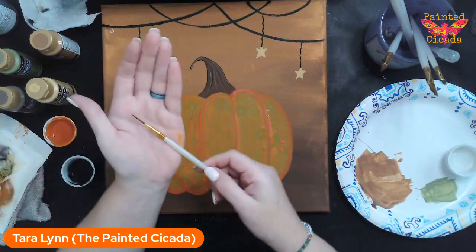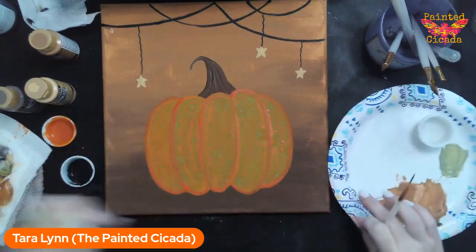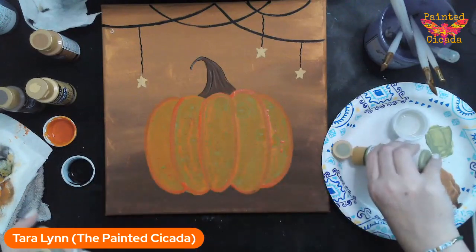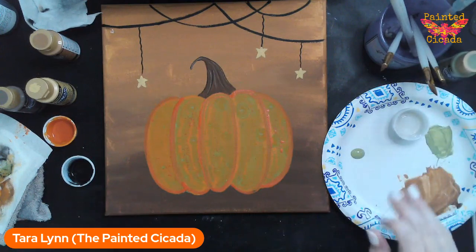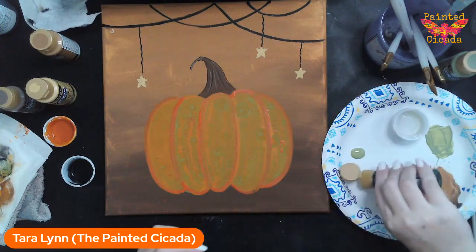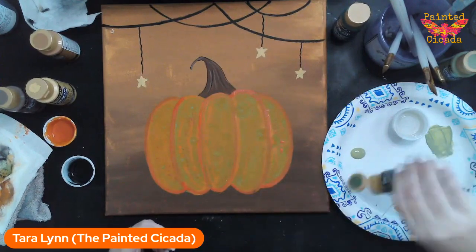This is just my really fine liner brush. I've got Hauser Light Green and Hauser Medium Green — any light green and medium or dark green will work. You just want them to be two different colors. For every vine I make, I'm going to do two lines: one with my light green and one with my dark green. I'm going to start up here by my stem; I want there to be some curly cues. I find the longer your liner brush, the easier it is to make those fun curly strokes.